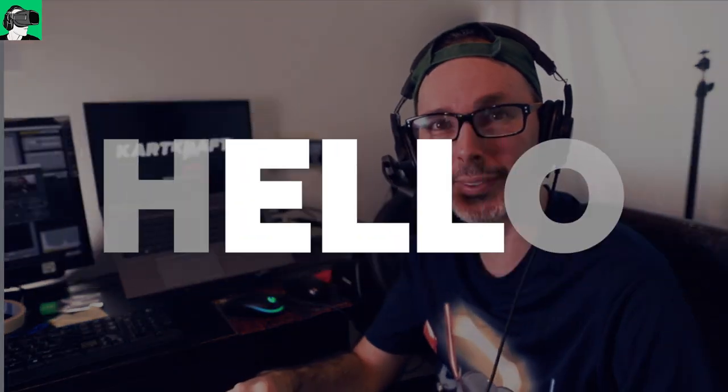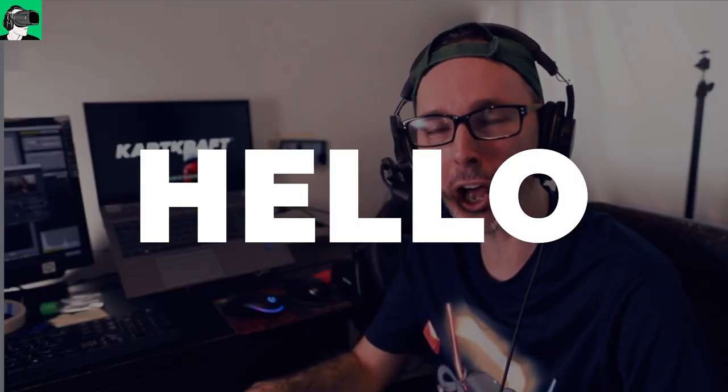Hi guys, and welcome back to Vio Essentials, where we talk about the practical uses of virtual reality and everything about the metaverse.